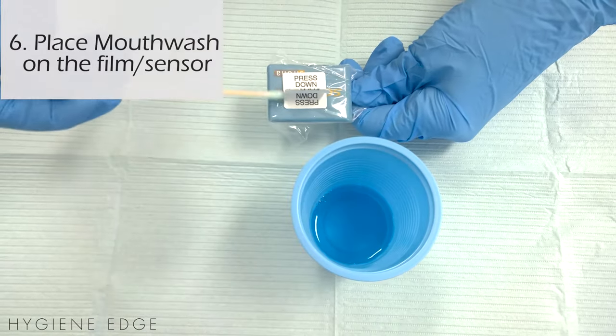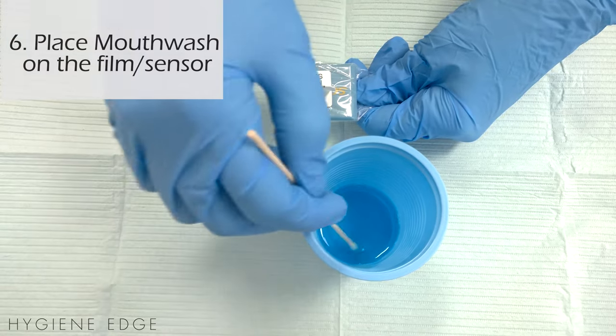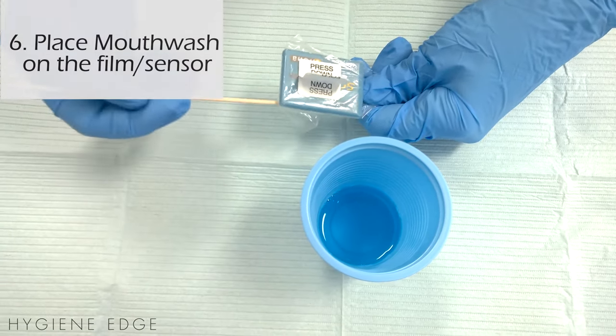Try also using mouthwash on the sensor. Sometimes just getting a new taste in the patient's mouth helps them forget about the gagging reflex.